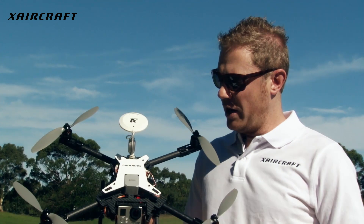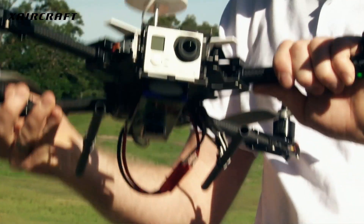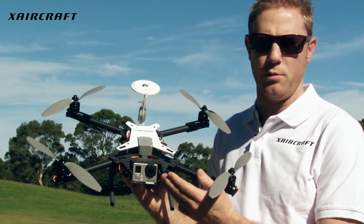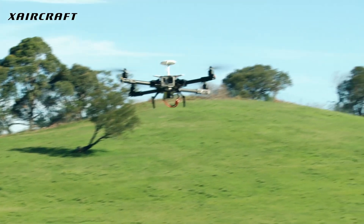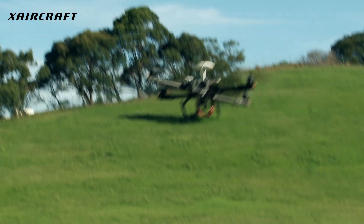The X-Scope is designed for the FPV flyer, and you can see here at the front we've got our single-axis gimbal, which is perfect for your favourite size sports camera you can put on the front. It'll maintain its balance as the X-Scope flies through the air.